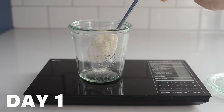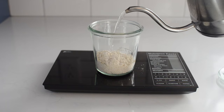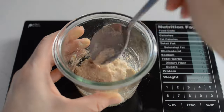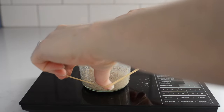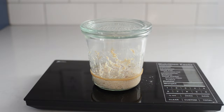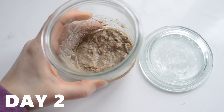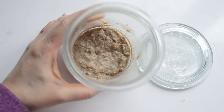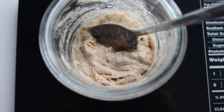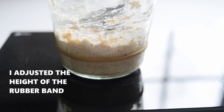On day one, I mixed together 30 grams of whole wheat flour and 30 grams of water in a jar. I marked the height of the starter with a rubber band, placed a lid loosely on top, and set it aside. Day two, the starter was kind of gray on top — maybe just a tiny bit of hooch or liquid on top, no rise, and little to no bubbles. I discarded all but 30 grams and fed that with 30 grams each of whole wheat flour and water.